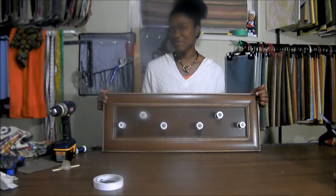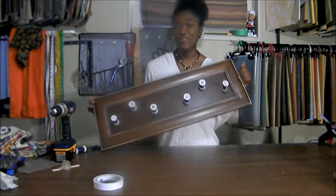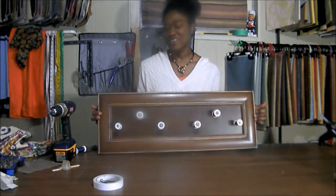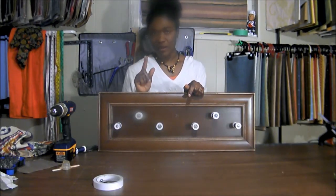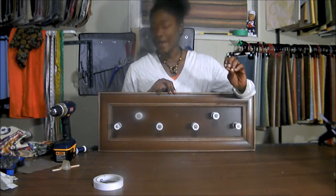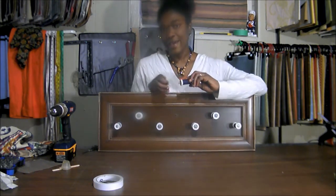Hi, thanks for tuning in to Fern Decor. I'm Valerie and today I'm sharing with you my unique coat hanger that I created just by using a cupboard door that I picked up at the restore for only a buck, along with some cotton wheels and bolt and nuts.